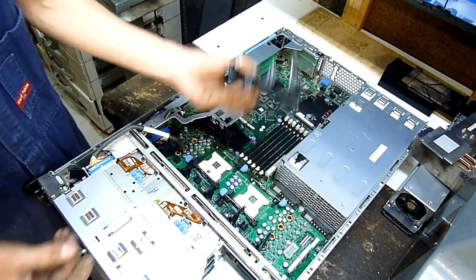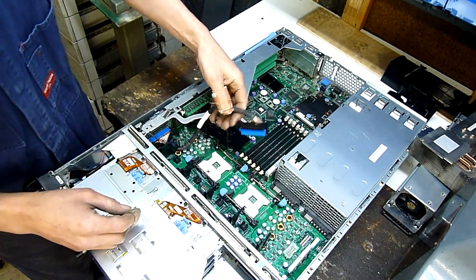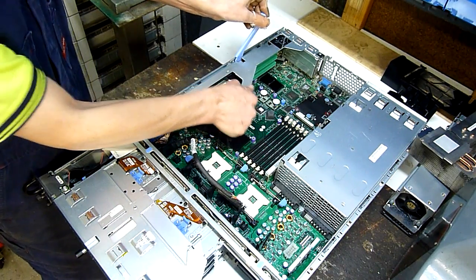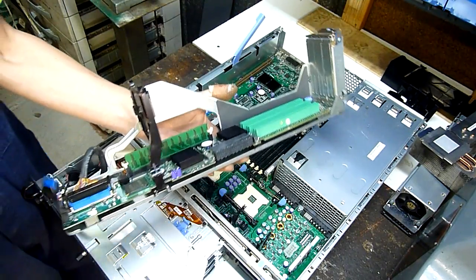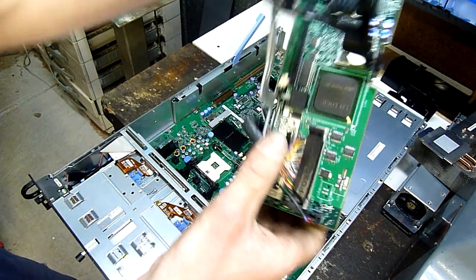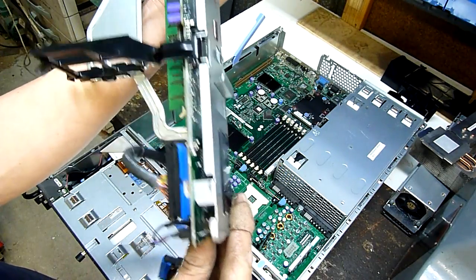The fan assembly snaps right in. There's a riser card with PCI-X on it, which goes to the Ultra 320 backplane. Everything is just plug and play — levers, push pins, Foxconn connectors. There's the battery — that's a write-back battery for the RAID. If that goes bad, bad things happen. Keep your batteries charged or replaced with good ones.